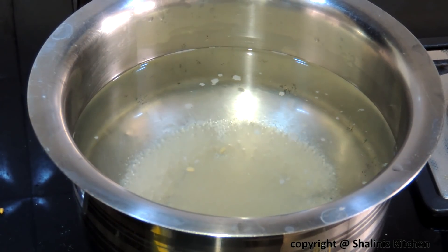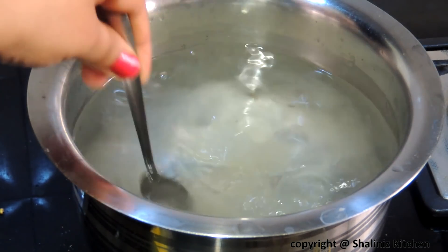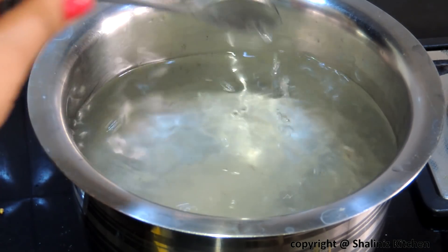Meanwhile we will prepare our sugar syrup. In a pan add water, cardamom powder, and sugar, and boil it on medium flame for 10 minutes. Then our sugar syrup will be ready.